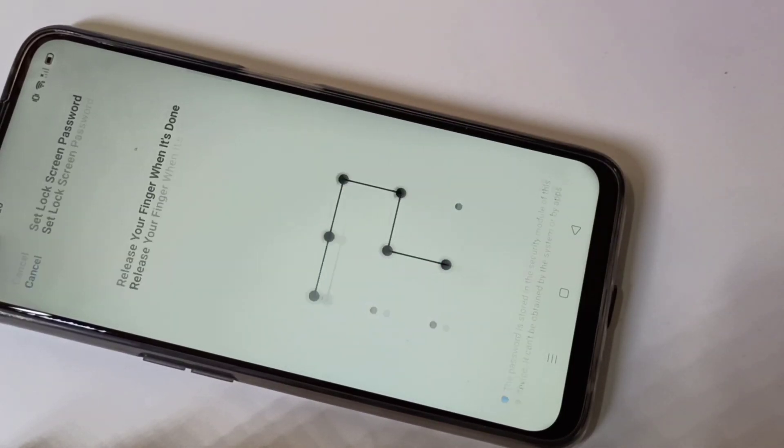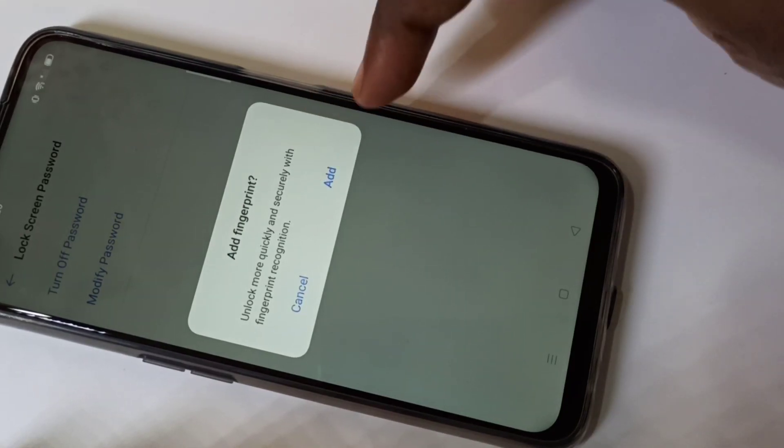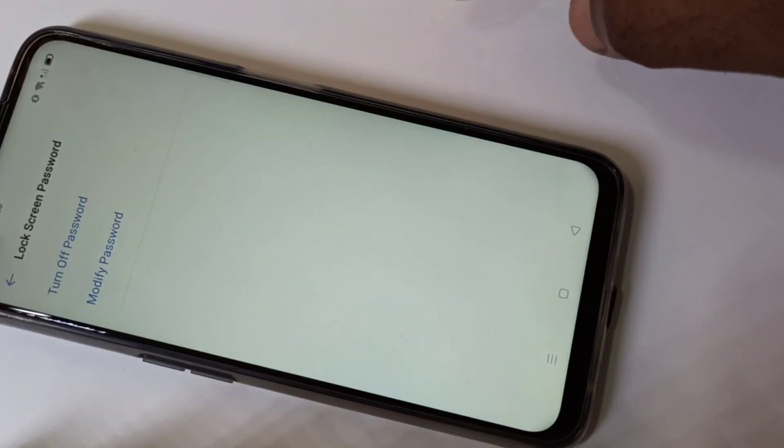Draw the pattern, then draw it one more time to verify. Once done, if you want to add a fingerprint you can tap on that option — I'm going to cancel it for now.